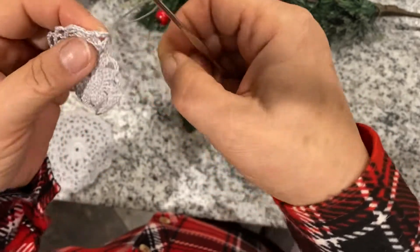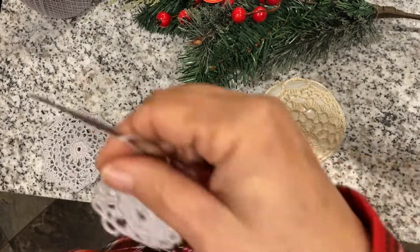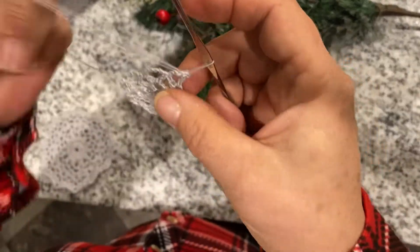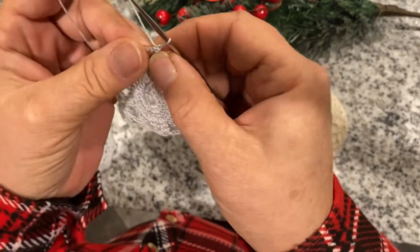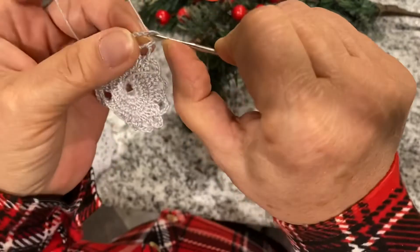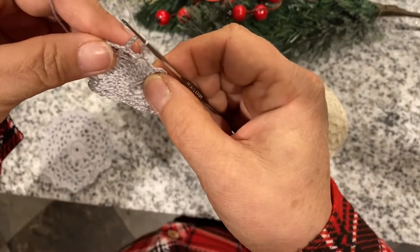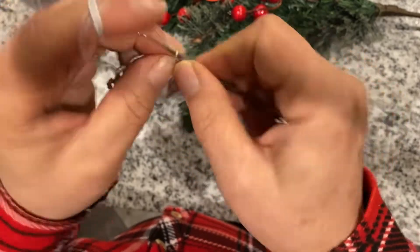I'm going to turn it around now because I don't have anything else to work into, but that's okay. You hook it up on the top and now you again have to slip stitch yourself into the middle of the circle.